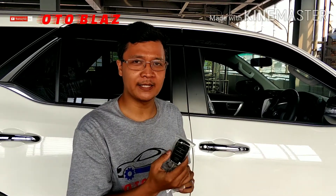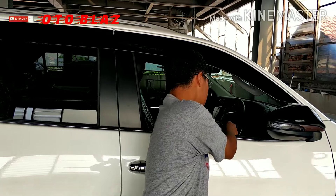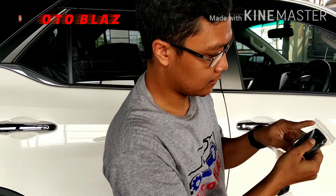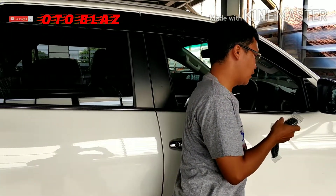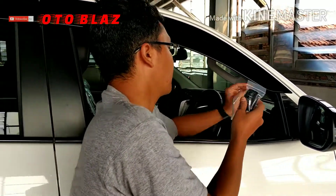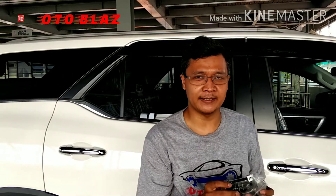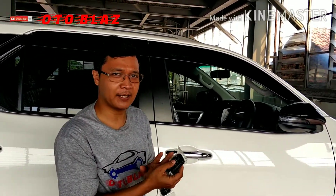Nah lalu cara untuk mengembalikan kembali ke mode silent sama seperti tadi Sobat Autoblasher — kita off-kan terlebih dahulu, lalu menekan kombinasi seperti tadi: lock. Coba kita off-kan terlebih dahulu, alarm yang menandakan bahwa setting ke mode silent sudah berhasil. Dan setelah disetting ke mode silent maka akan kembali seperti tadi di awal — ketika kita melakukan penekanan di transmitter maka tidak ada bunyi dari sistem alarm.